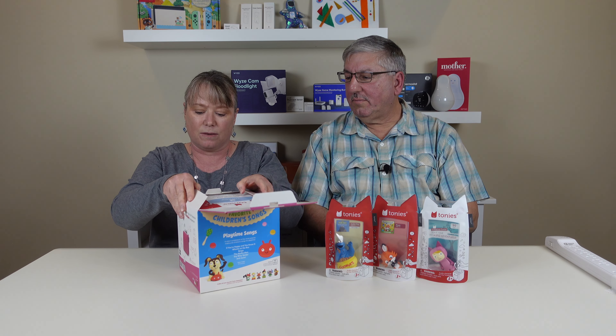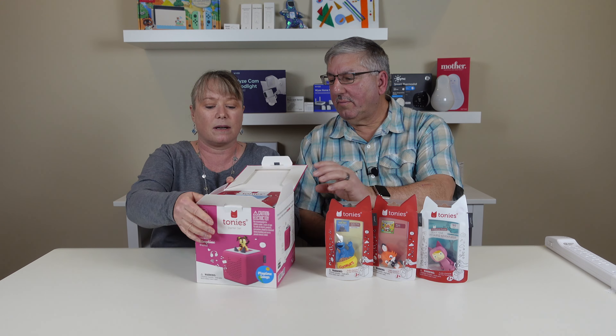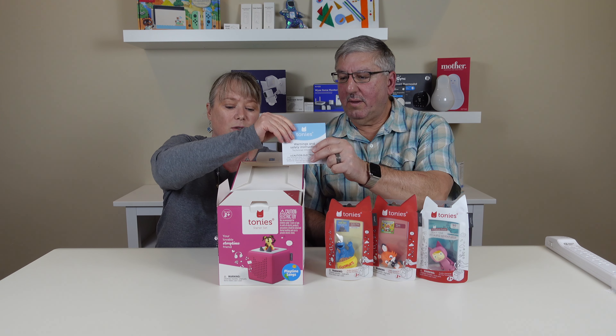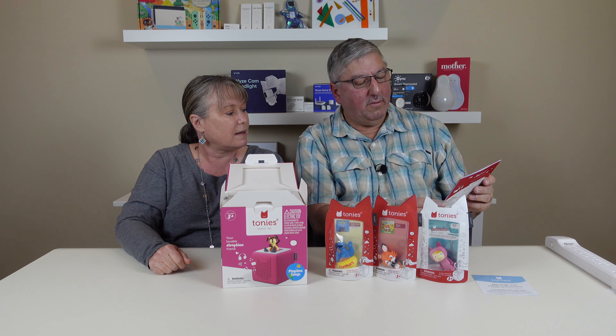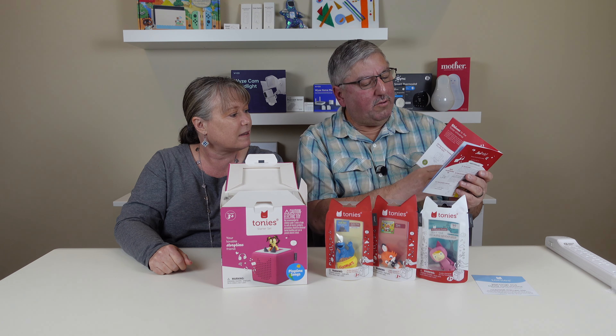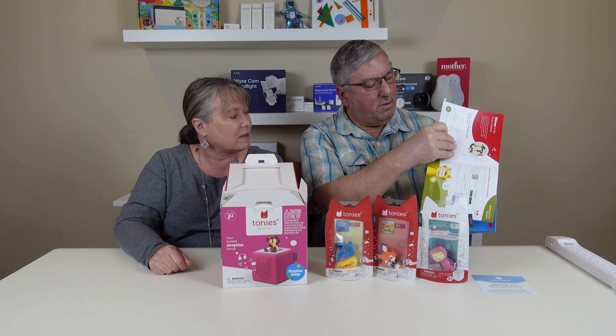Let's go ahead and open it up. This is really cute. It comes with warnings and safety instructions — you have to have that. This is a cute little setup guide. Nice to meet you. Really nice material too.